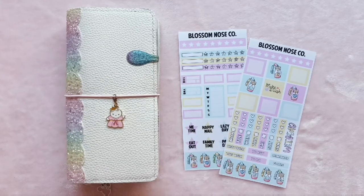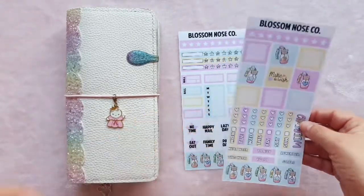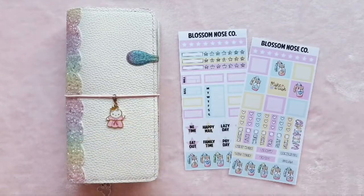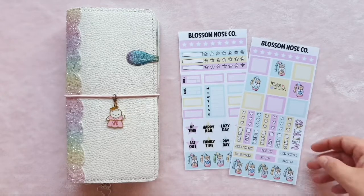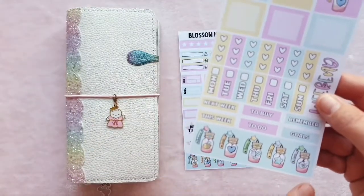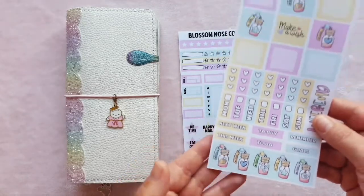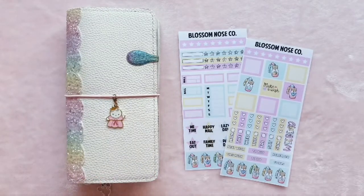The reason why I wanted to do my Hobonichi Plan With Me is because I've got this beautiful kit from Blossom Nose Co. I've been playing Animal Crossing recently and in the planning groups I'm in, there are quite a few people I've friend requested and we've been visiting each other's islands, which is really cute. These little bottles at the bottom — in Animal Crossing you get bottles like this that have DIY recipes in them and wash up on the shore. I wanted to use this kit because it's reminding me of Animal Crossing, and that's basically what I've been doing during this lockdown when I've had five minutes to myself.